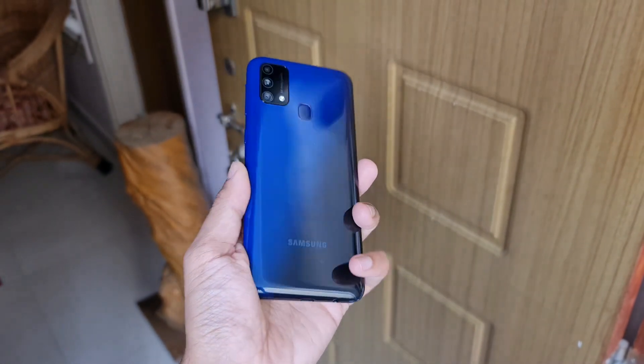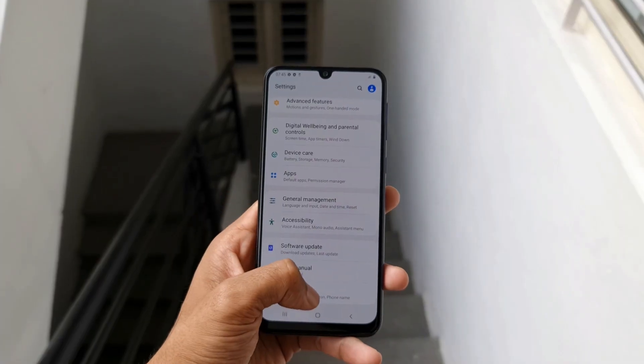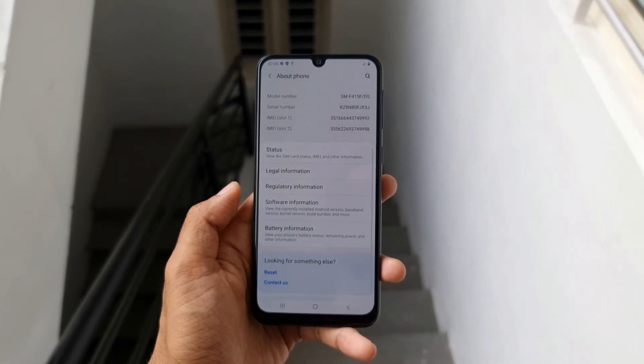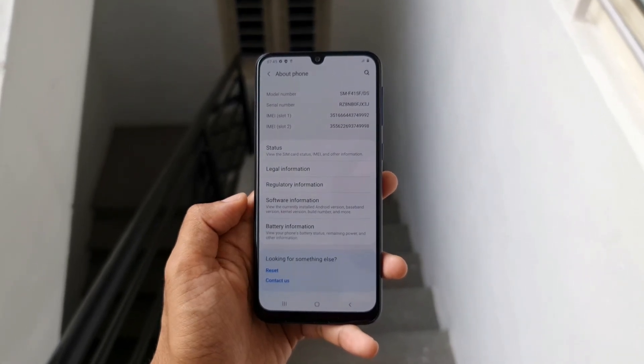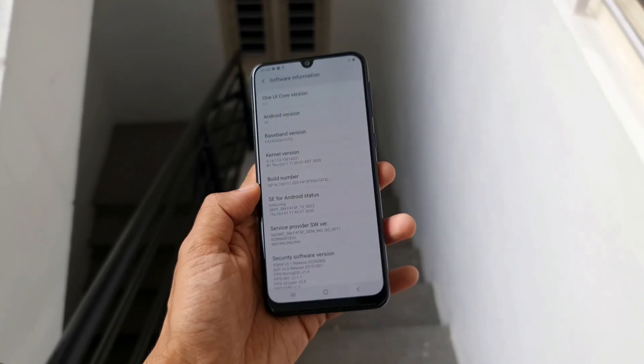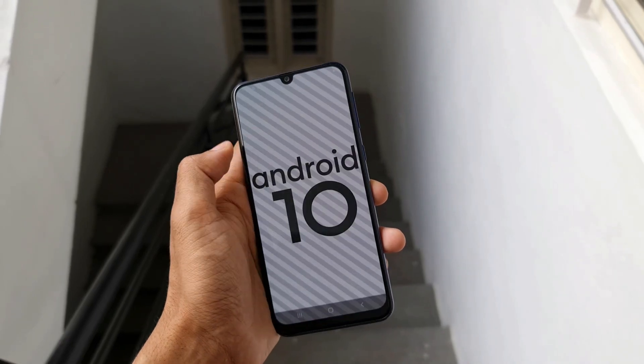We get two SIM slots and a rear-mounted fingerprint scanner on this device. Out of the box this is running on One UI 2.1 and is upgradable to One UI 2.5. As of now there is no confirmation about One UI 3.0 release dates for this device — let's wait and see.